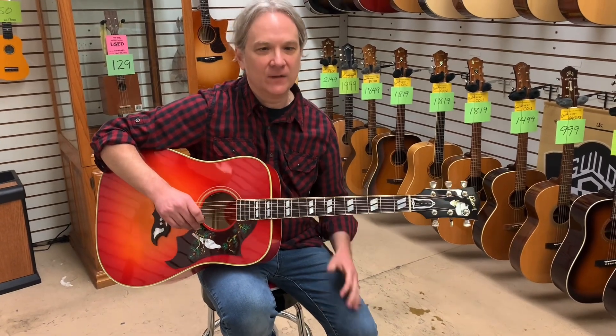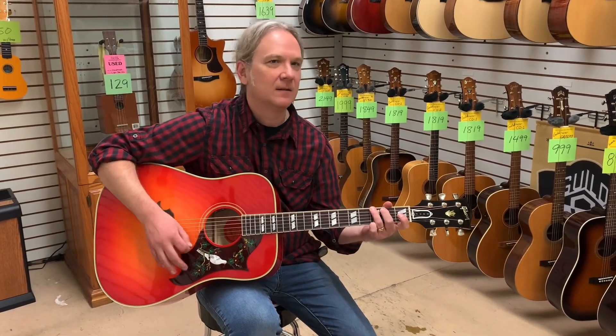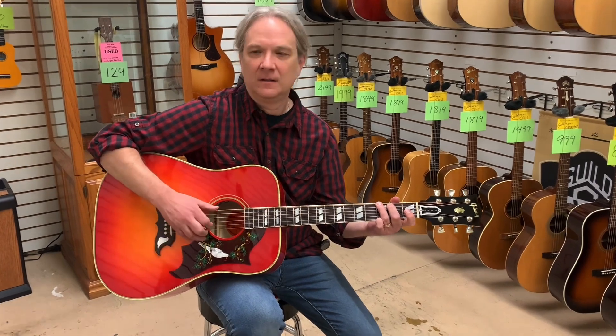As soon as I strum that G chord, you feel it like in your chest, which is very rare with maple. Usually maple doesn't have that sort of low end to it, but this one always does. It's a cannon.